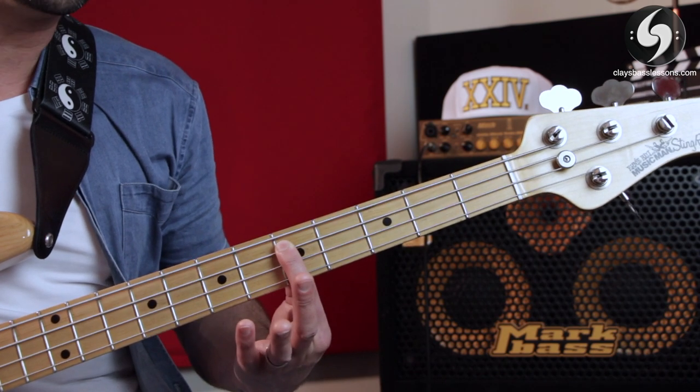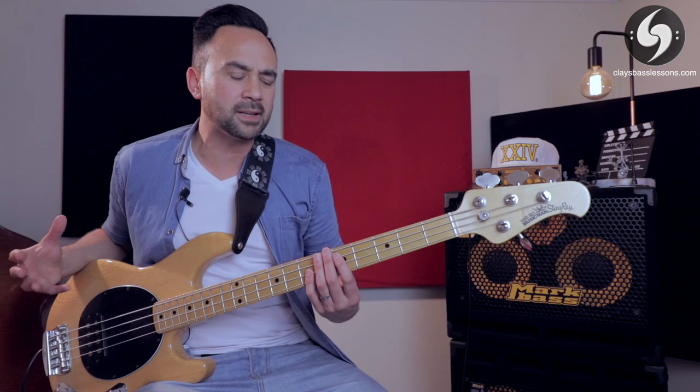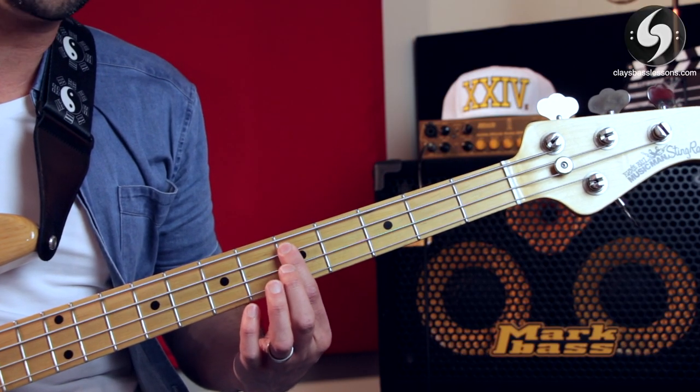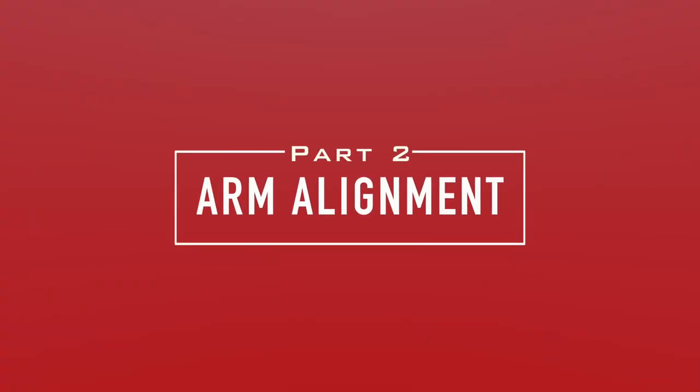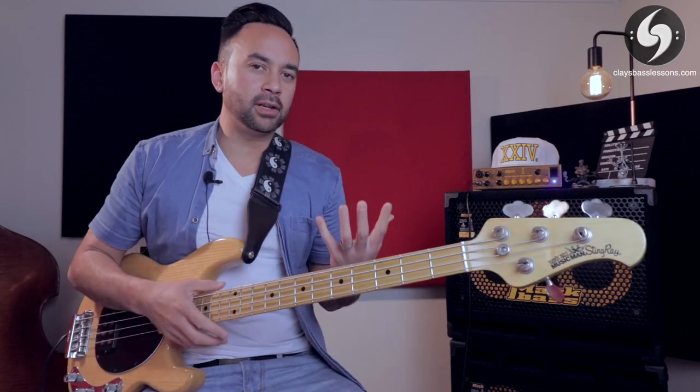If you're in the right spot but you're still getting that nasty buzz on your note, that just means you're not pressing down hard enough. Press a bit harder and it should be sounding excellent. That's the first step. Next up, we want to get the left wrist and elbow as straight and in line as possible while we're playing.